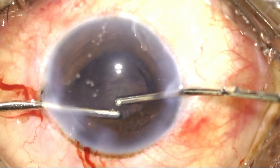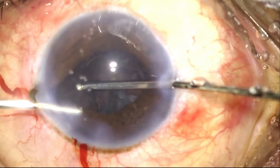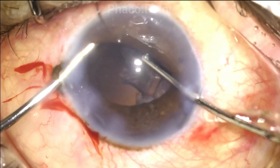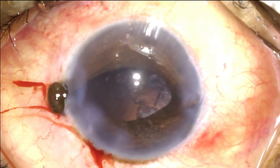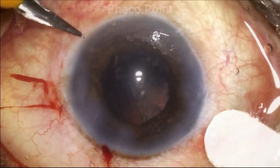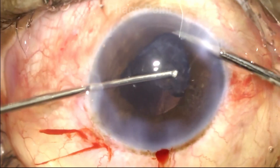Following nucleus emulsification, we proceed with irrigation and aspiration. You will notice the iris prolapsing through the left side port incision. The reason this is happening is because the incision created was much larger than actually required for phacoemulsification. At this point, it would be in the best interest to stop the surgery, reposit the iris, and then either hydrate the side port and watch for wound stability, or take a suture and create a new side port and complete the irrigation aspiration using the newly created incision. I use the iris repositor to gradually nudge the iris back into the eye, and having created a new paracentesis incision of suitable size, I proceed to complete the irrigation aspiration.